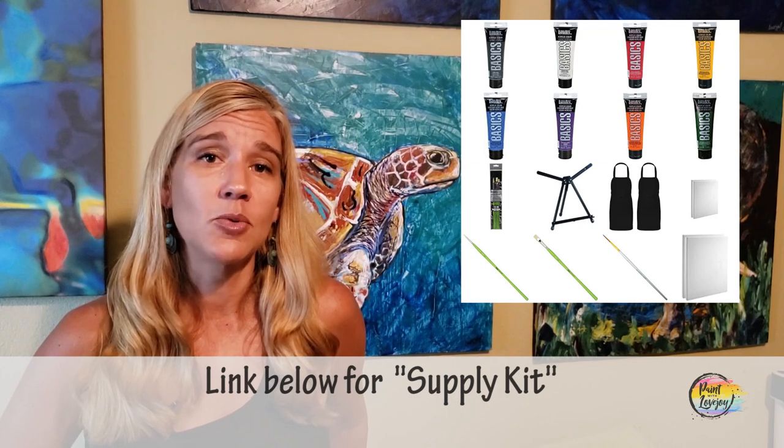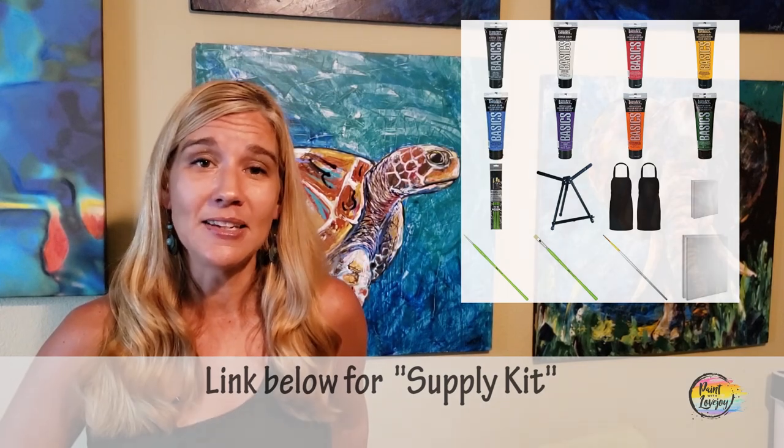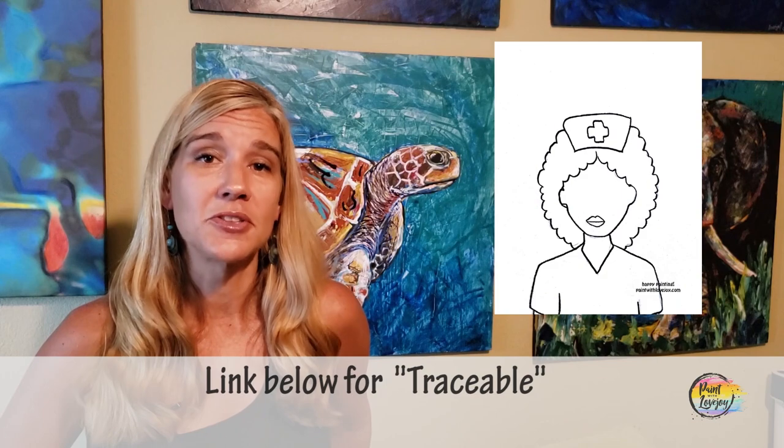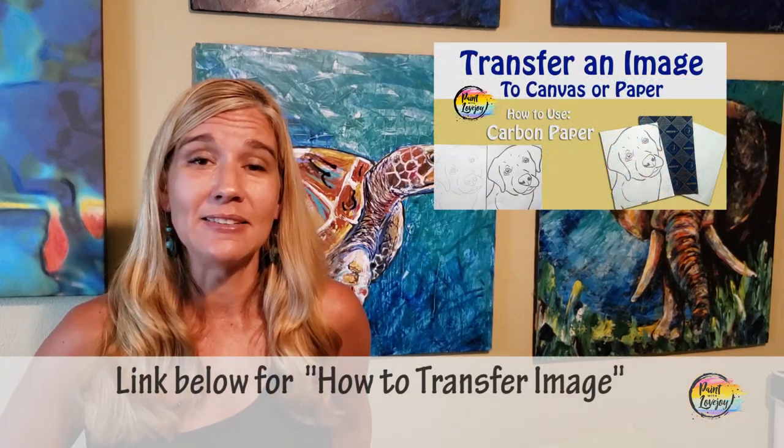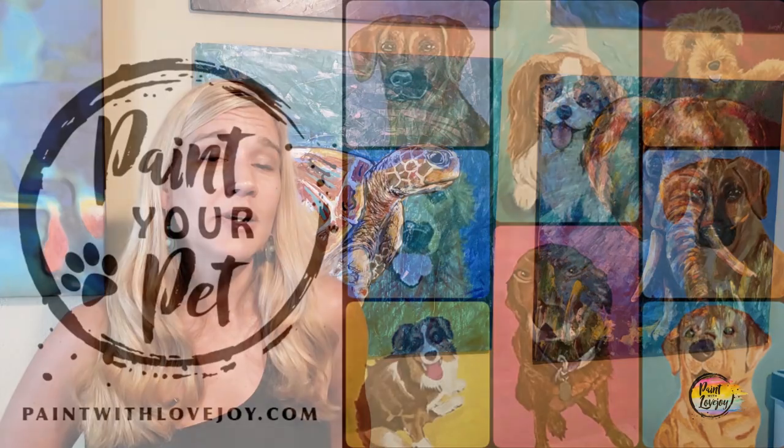In the description box below you'll see a link to a supply kit with the basic supplies you need to paint at home. Use what you have, but if you need new stuff, use that link as a guide. You'll also see a link to something called a traceable — a way for first-time and beginner painters to get the initial composition on the canvas before you start painting, along with a video on how to transfer it.